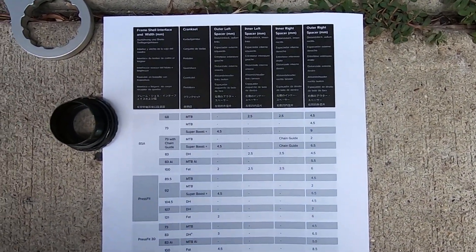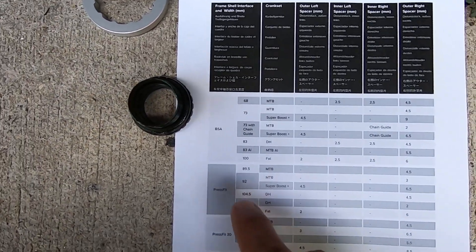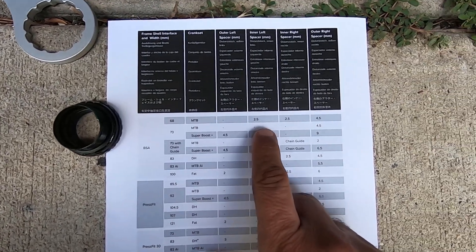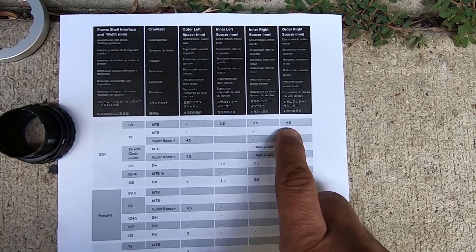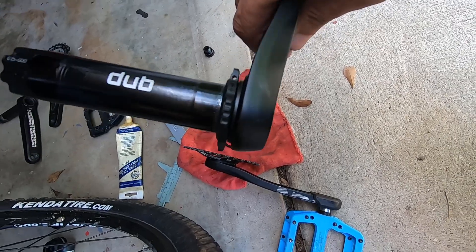The reason I know the correct spacer configuration is because I went to the SRAM website and they have those specs listed. For a BSA 68-millimeter bottom bracket, you're going to have a 2.5-millimeter spacer on each side of the bottom bracket, and a 4.5-millimeter spacer on the outside of the drive side.